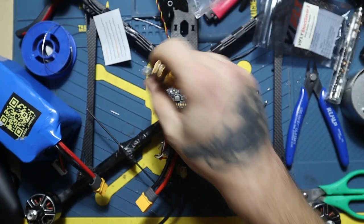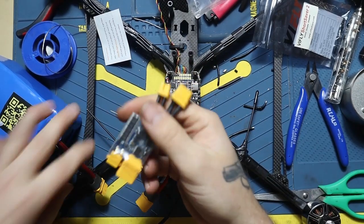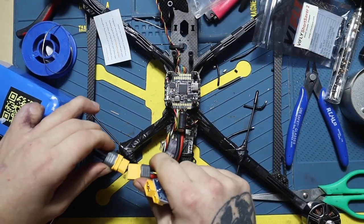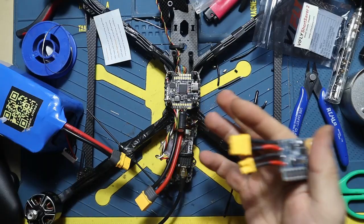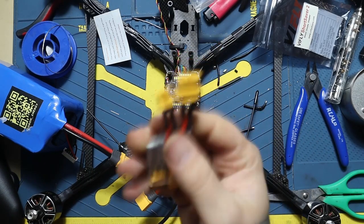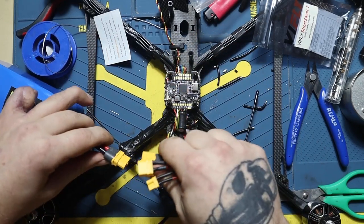Let's say there are two connections that touch each other — it's gonna short circuit, and it's not gonna show if you don't do this. If it short circuits and you plug the battery directly, you're gonna fry the components.